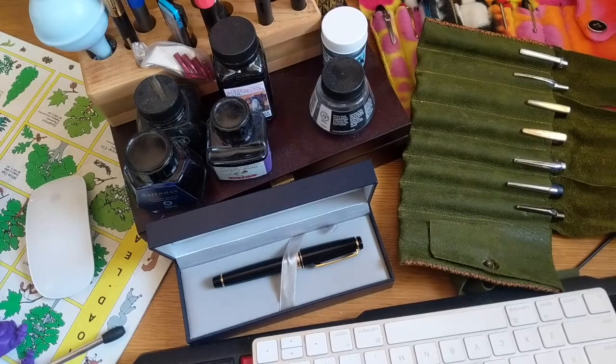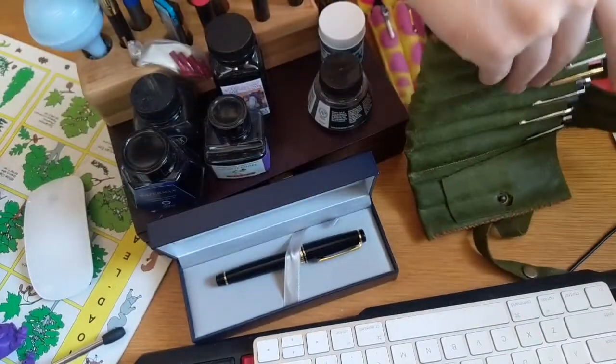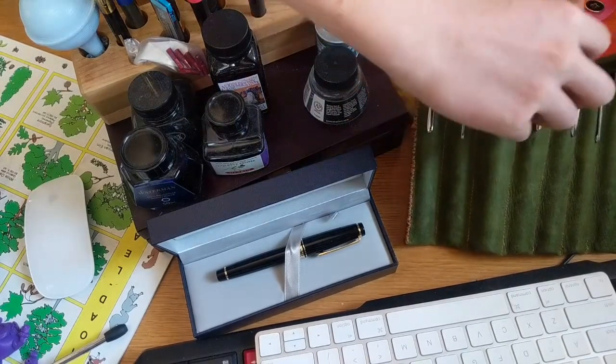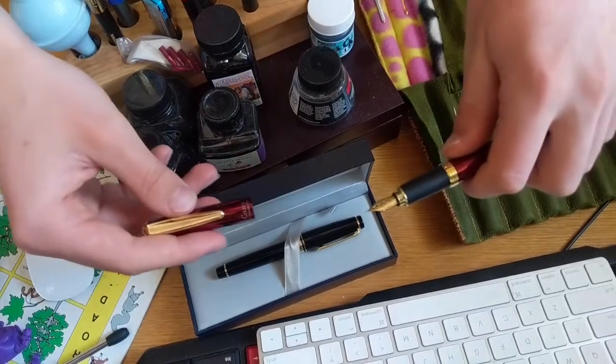Hey guys, welcome back to the Skills with Arlo channel. This is going to be a video covering how to use one of my favorite objects that I keep on my desk — these are my fountain pens. I started collecting them in 8th grade, and I really enjoy using them, so I'm going to be showing you guys how you can use them at any price point.